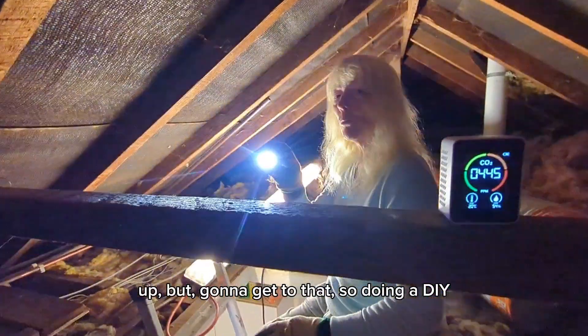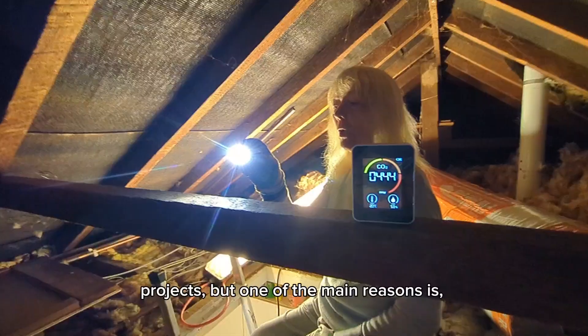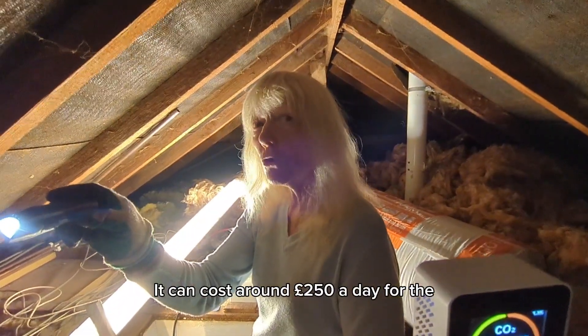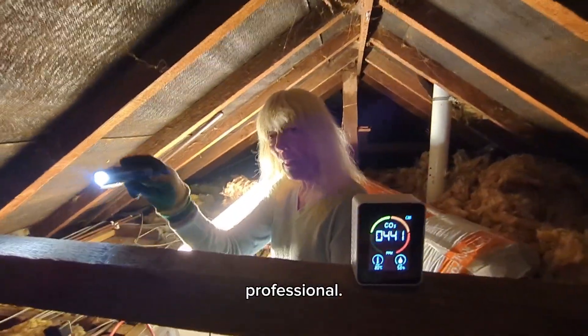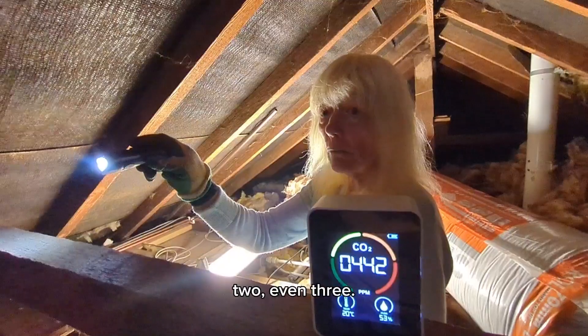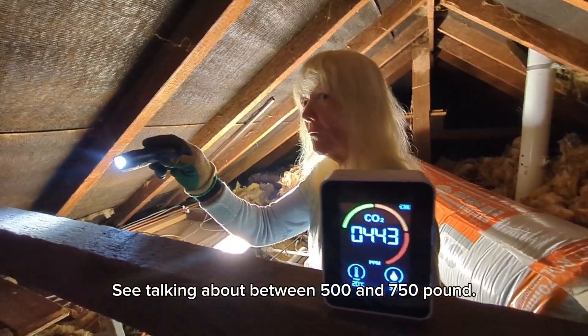So doing a DIY project — the reason for that is I love DIY projects, but one of the main reasons is it can cost around £250 a day for a professional. God knows how many days I'd need — maybe one, two, even three. So you're talking about between £500 and £750.